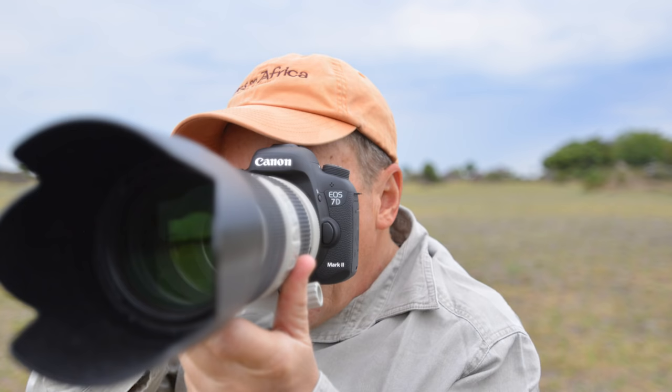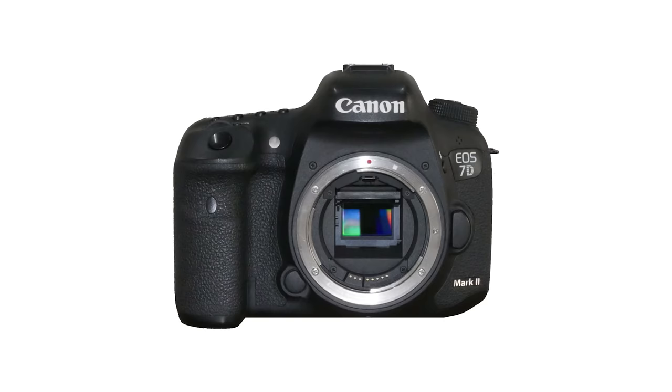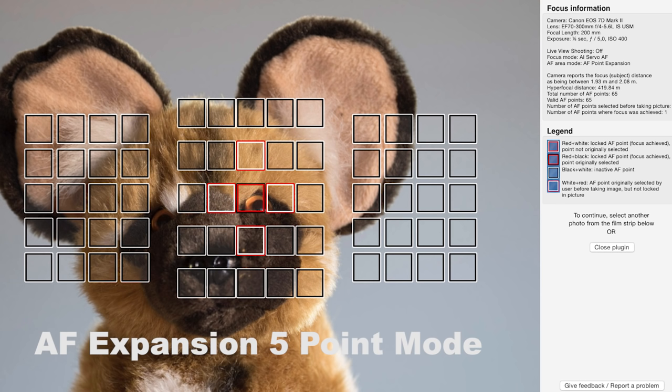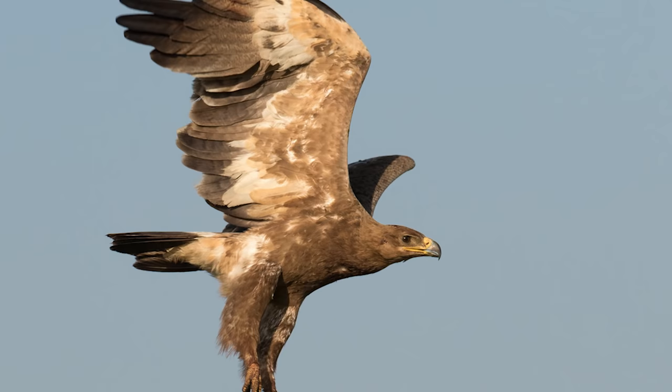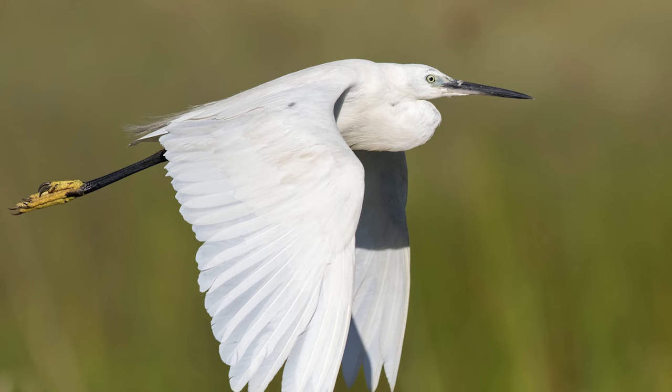In this video I'm going to be talking about the Canon 7D Mark II. The camera has the best autofocus system so far in any Canon crop sensor camera, in my experience, but it is a complex focus system and it takes a little bit of work to get the best out of it. I'm going to explain how I set up my own 7D Mark II with my preferred aim of taking images of moving subjects.